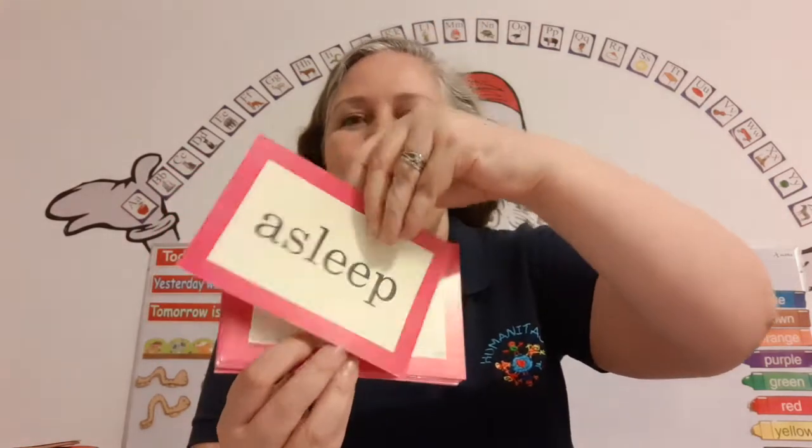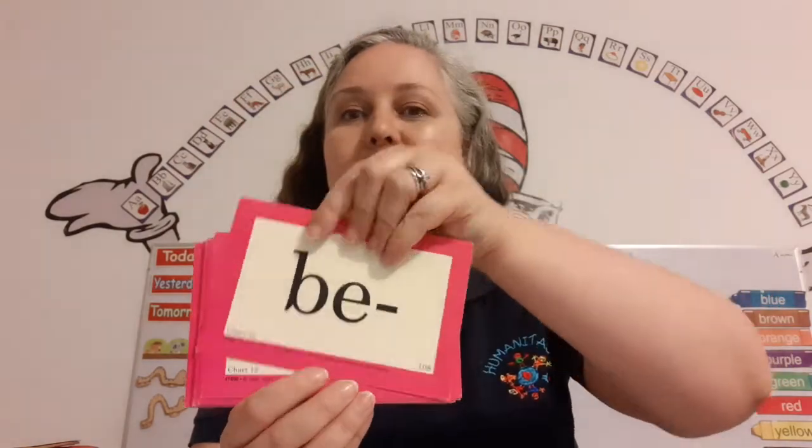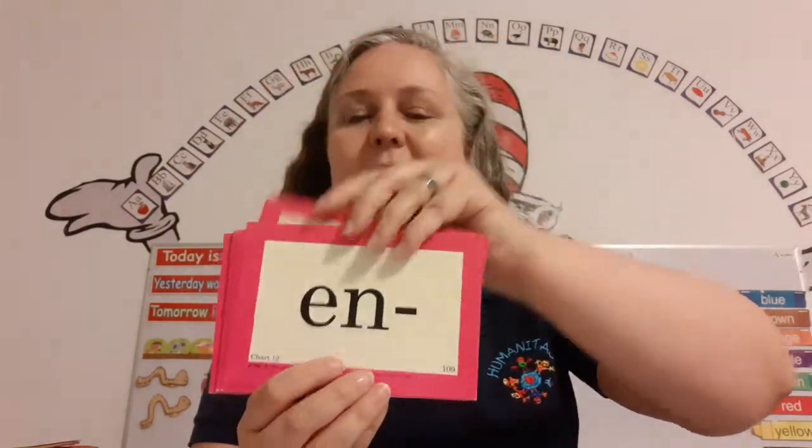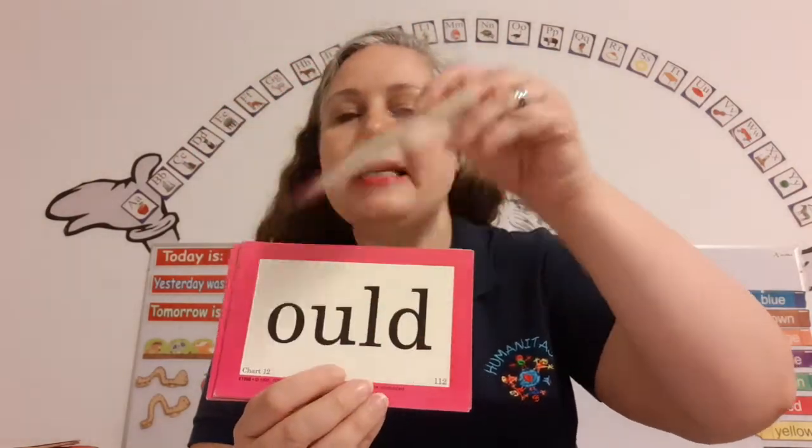Ah! Asleep. Ah! Also. Be. Because. En. Enjoy. Un. Unbutton.